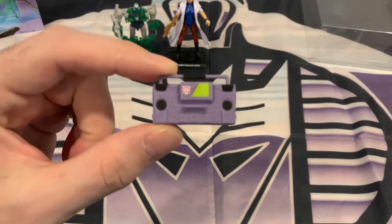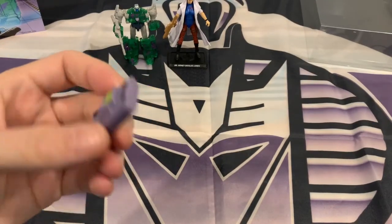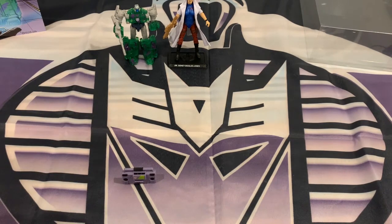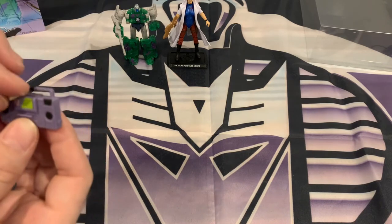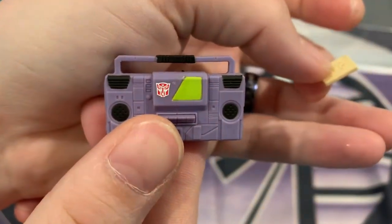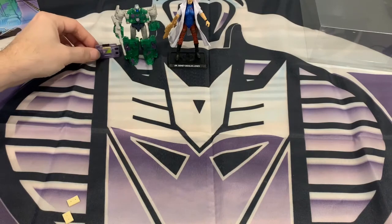Next up is Toaster — simple Autobot-style boombox backpack. Same mold used for Blaster and Soundwave from the other sets. It comes with three cassettes. The cassettes have no color whatsoever — no detail in color. They're just simple, bread-colored cassette tapes. He has three of them, and one can fit inside Toaster himself. Not sure who actually wears this, considering it's got the Autobot insignia. It goes to Scarlet, but she has her backpack with her swords.